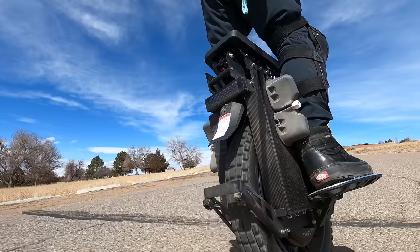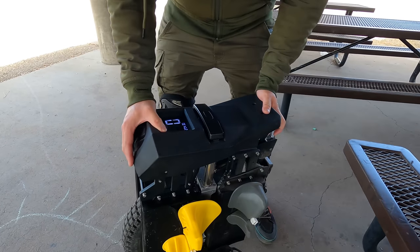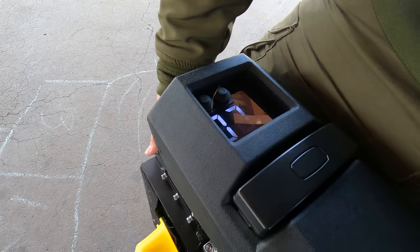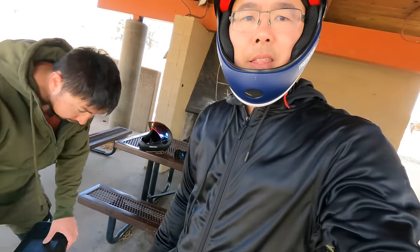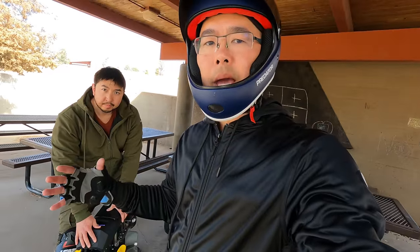We checked out the freewheel spin test. At almost a full charge — about 90% — the motor cuts off at 72 miles per hour. Obviously that's not the top speed under load; this is just the speed of the motor with no weight or load on it.